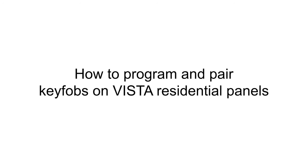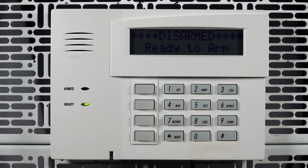Hi everyone! In this video, I want to show you how to program a key fob into a VISTA residential panel such as the 15P, 20P, and 21IP.